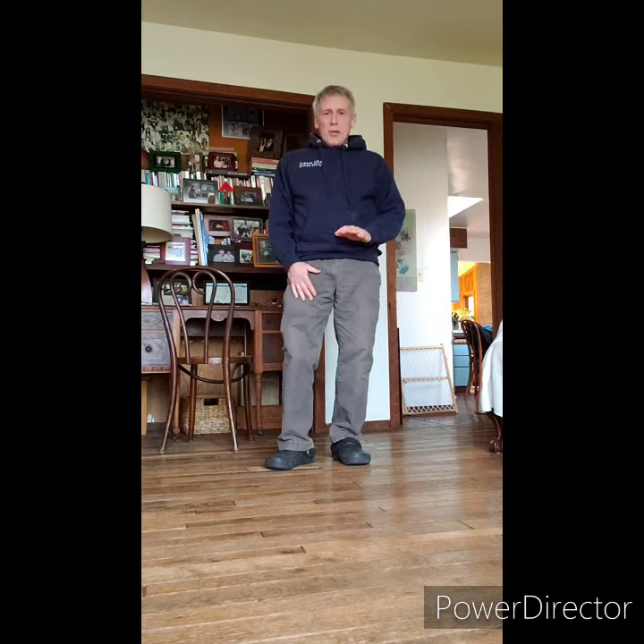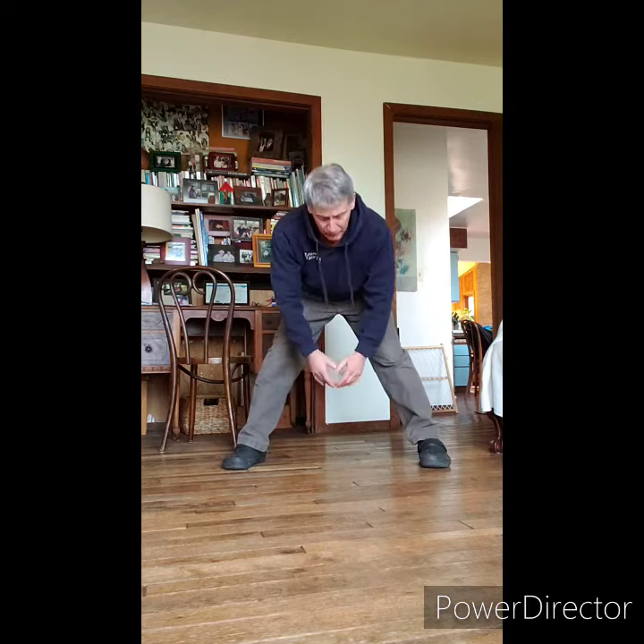Do your best. If you can't go all the way, you do the best you can. If all you can do is this far down, that's okay. You hold it. Make sure your legs stay straight. That's wigwam.